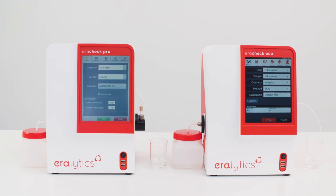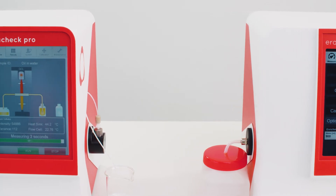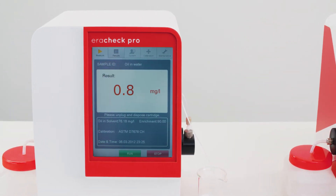AeroCheck is available in two versions – AeroCheck Eco and AeroCheck Pro, which reaches even lower limits of detection than AeroCheck Eco.